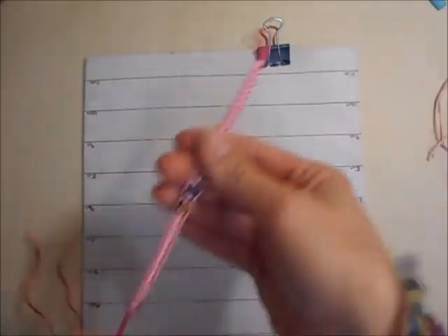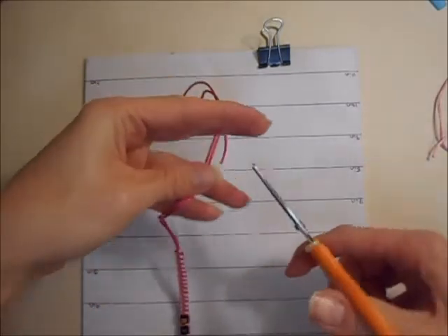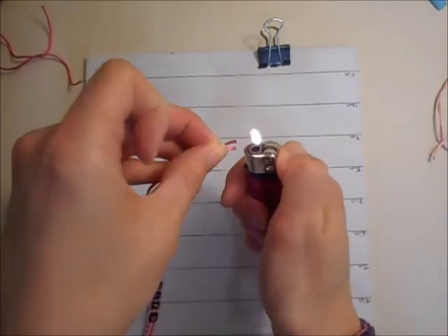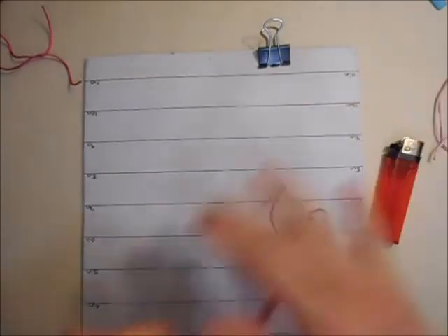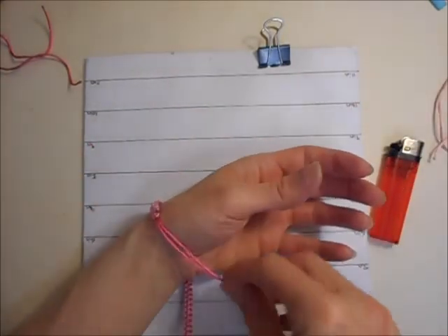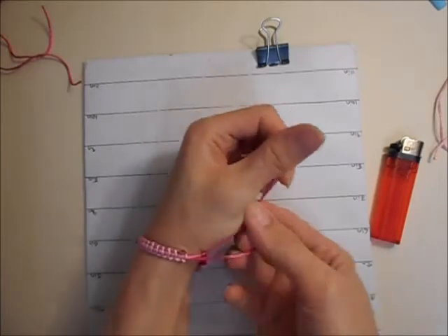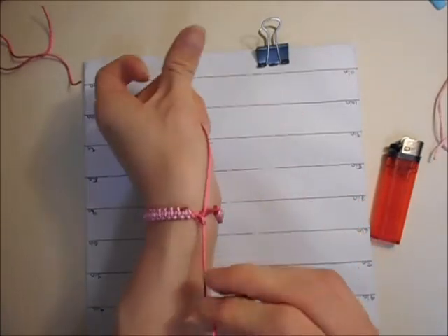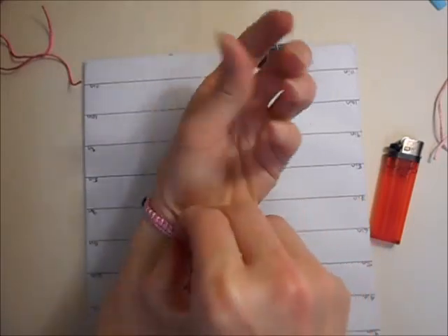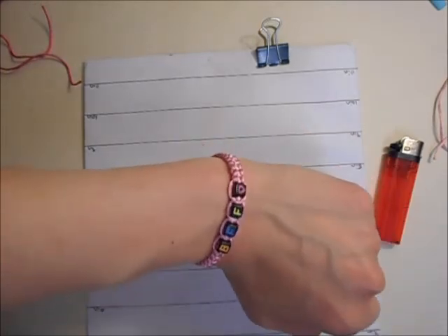Once you have your completed bracelet you can trim these bits if you want, then just seal the ends — this is just to stop fraying — and then you can put your bracelet on. That's how you make a personalised bracelet. I hope this video was helpful to somebody, and thank you for watching.